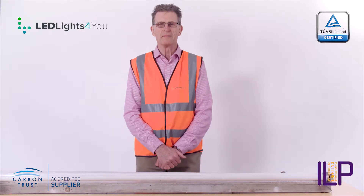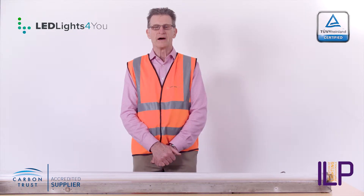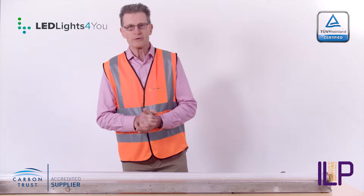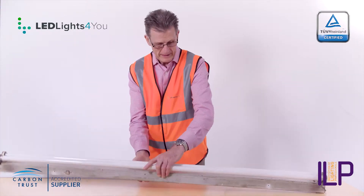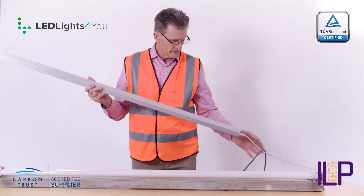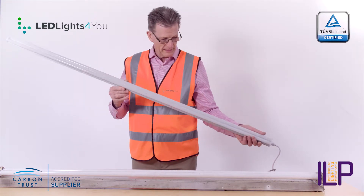Hi, my name's Paul Young. I'm a director and chief lighting engineer at LED Lights for You. Today I'm going to talk about five-foot fluorescent twins. This is one I have here — an LED baton. This is a 40-watt twin EpiStar LED baton.